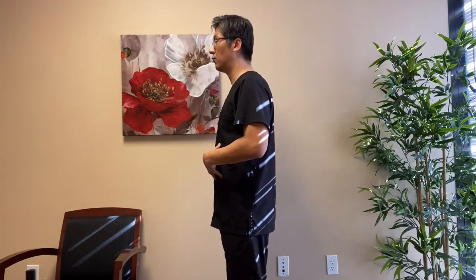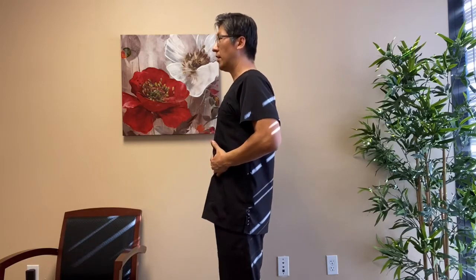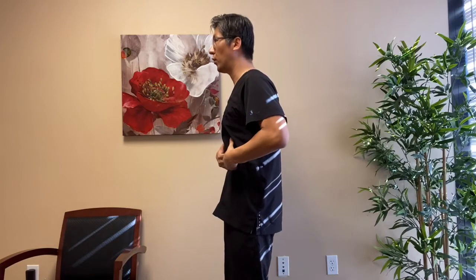Deep breathing exercise, real simple. So just watch me. You're going to be breathing through your nose and breathe out through your mouth. And if you look at from the side view, I breathe in through my nose and you can see my stomach kind of goes out, bulges out. And when I breathe out, I contract my abdominal muscle and diaphragm and breathe out.